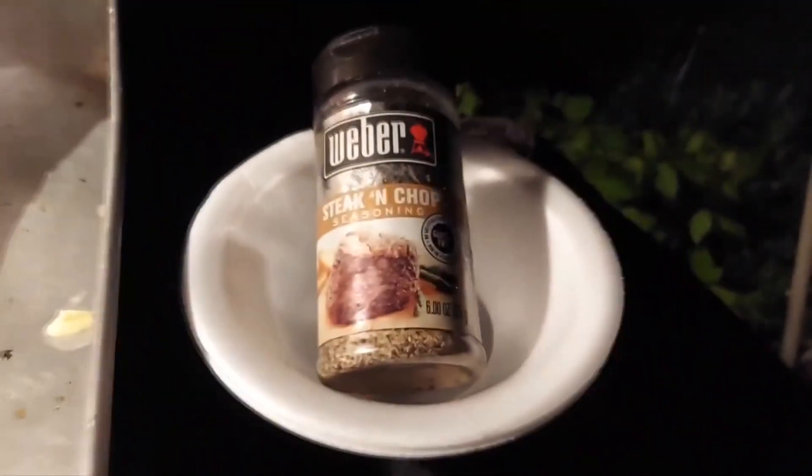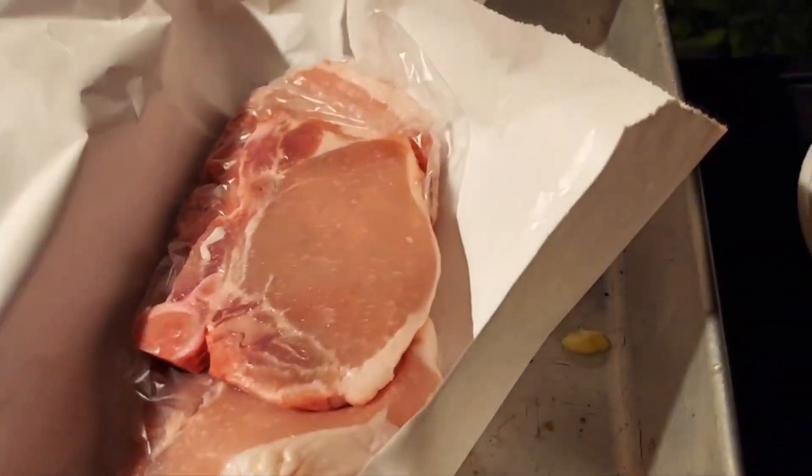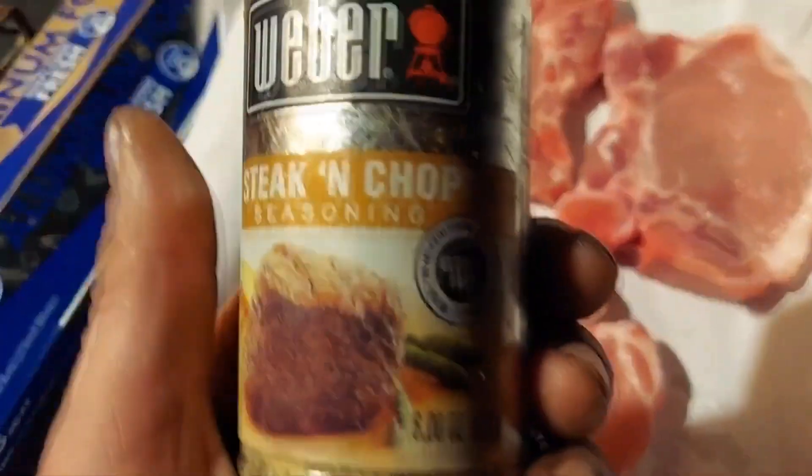Got the aluminum foil, got the brush, got some good barbecue sauce — saucy veggie sauce. Steak and Chops. Come on Facebook, let it rip. Oh yeah, turn on those Weber Steak and Chops.